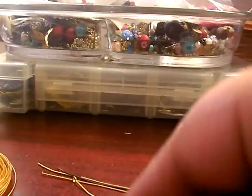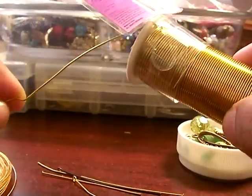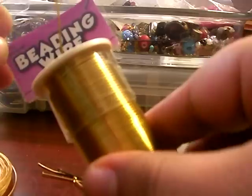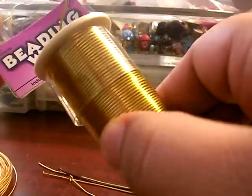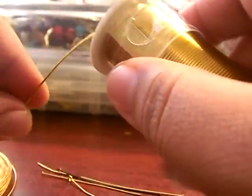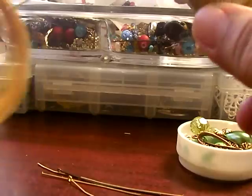The other way is you can purchase spools of wire like this. This is really inexpensive beading wire that I purchased at Walmart. This type of wire I mainly use for scrapbooking, not really much to make any jewelry.